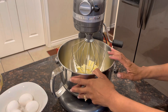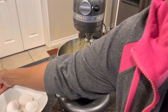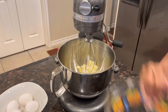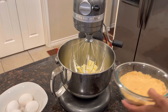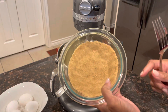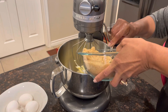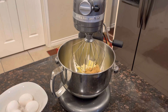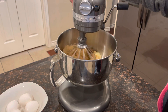Our first ingredient is our unsalted softened butter, so we have that already in here. Now we're going to add our granulated sugar, then we're going to add our packed brown sugar — this is all packed — and we're going to put all of this in. Then we're going to blend it together, starting on a slow speed and moving it up just a little bit.